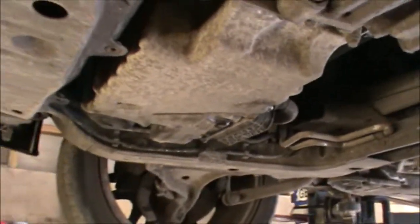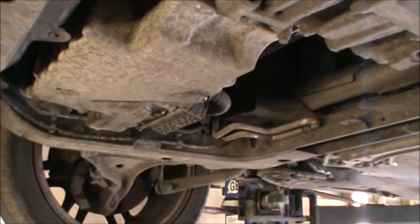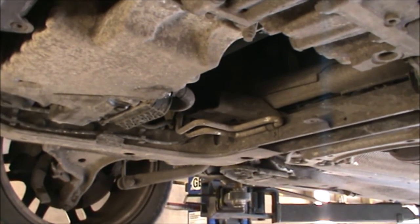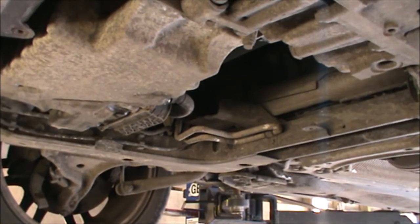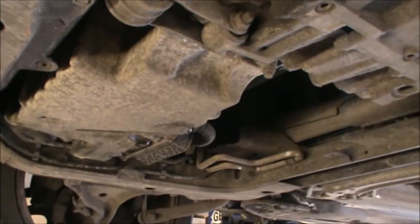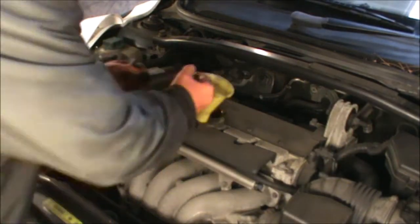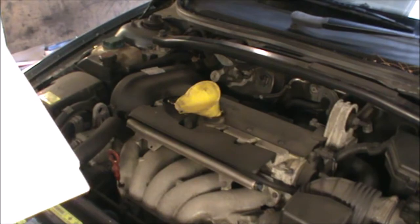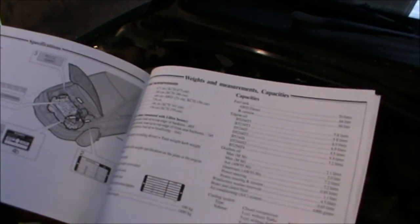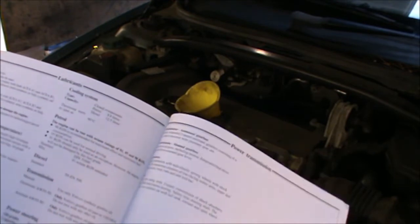Now we can lower the car and top up some oil. Make sure you dispose of the oil in the correct way — just go to your local dump yard or recycling yard where you can drop the oil. So let's continue here. Just going to lower the car now. If we look at the manual here, this car is a 2.4 S Sport.